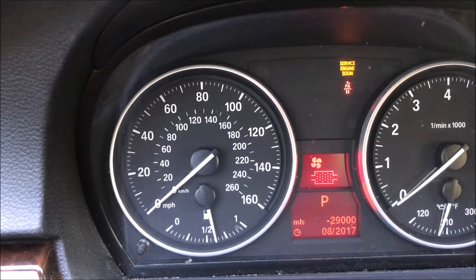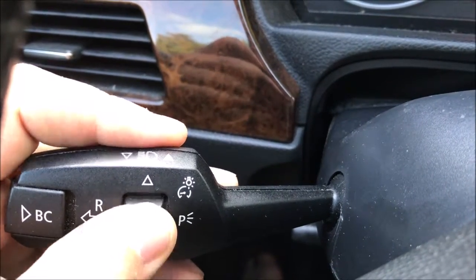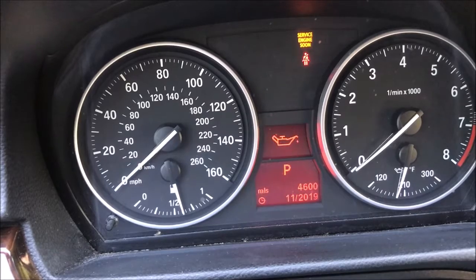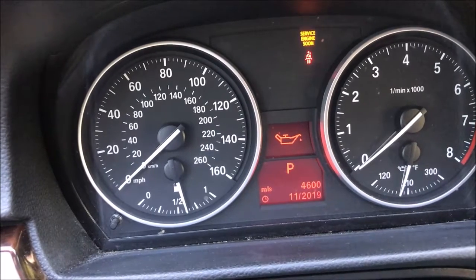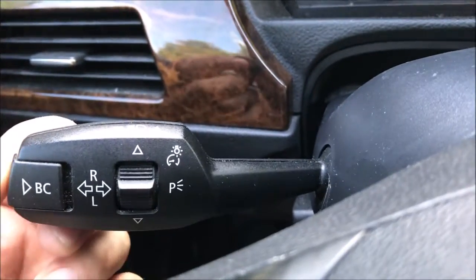This is all the reminders of the car that you have to service. So now we switch to the oil — to do that we'll hit the arrow up until we get to the right point. And here we go — after we reach this icon with the oil can, we're gonna press the BC button.